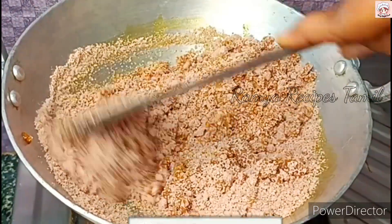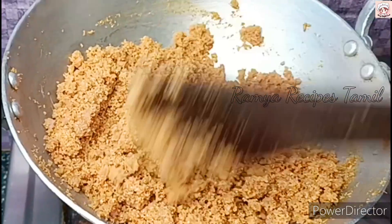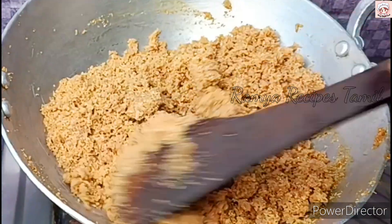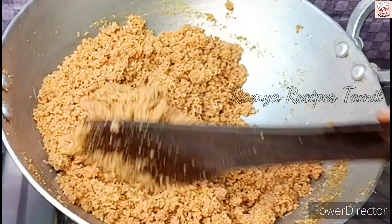If it tastes like a high flame, it will make it very good. Let's place it on low flame if the marinara is added. Then the mixture is soft and we will add the rest. Now add a pinch and cook for 5 minutes.